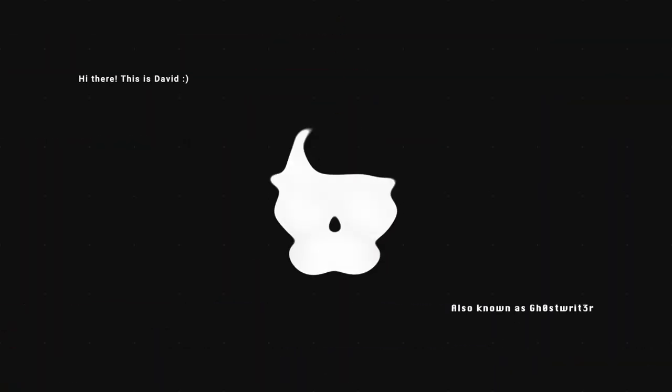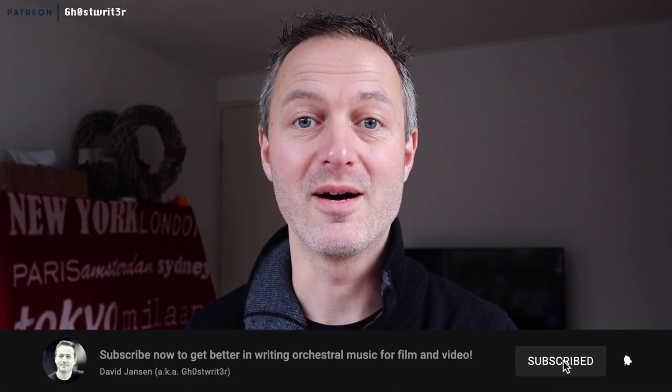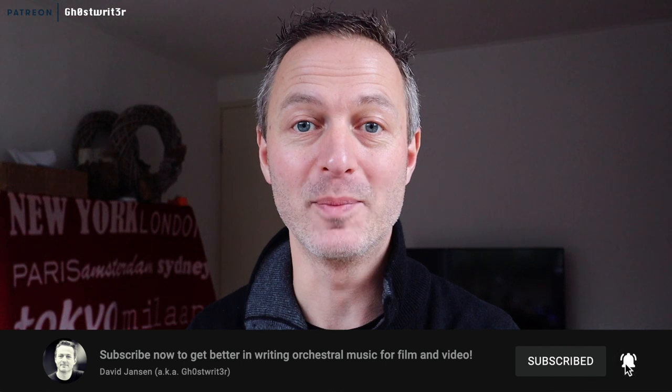Hi there, this is David, also known as Ghostwriter. I'm a Dutch composer and on my channel you can listen to my music and watch videos about how to create music — orchestral music for film and video. So if you want to get better at orchestration, at creating more realistic orchestral mock-ups, then start now by subscribing and clicking that little bell.